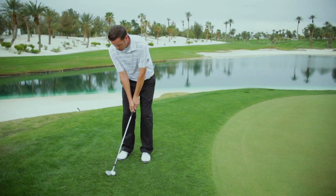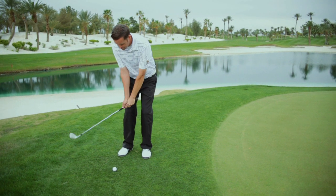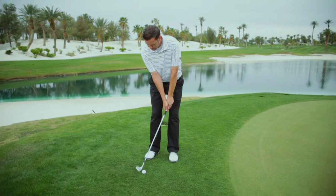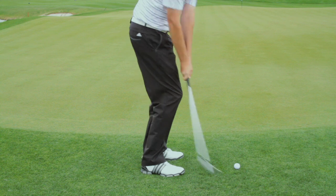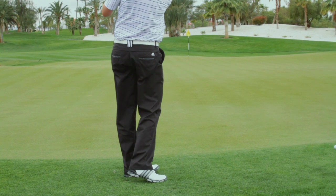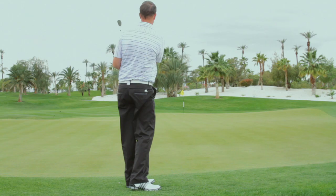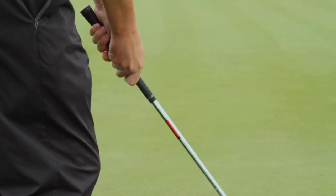The other error is people who get set up so far forward that they cannot make a solid strike on the ball — they have to manipulate to do that. Either their hands are too far ahead of their chin, which means if they just turn, their arms are going up, or they have to pick up with their arms and stick it down. Or they get set up so far ahead that they're at too steep an angle coming down, and all they can do is trap and chunk the ball. The club will never swing through lightly.